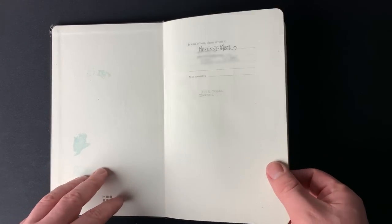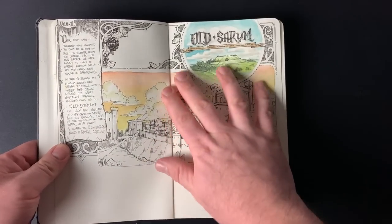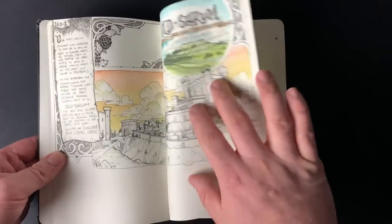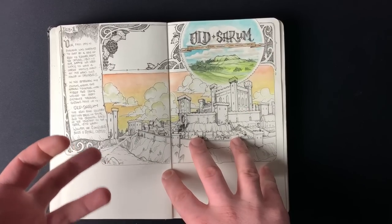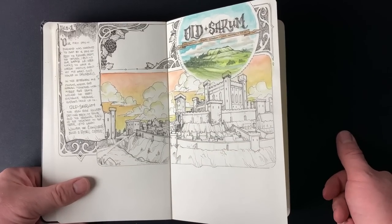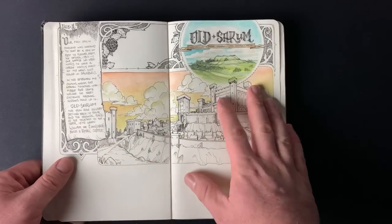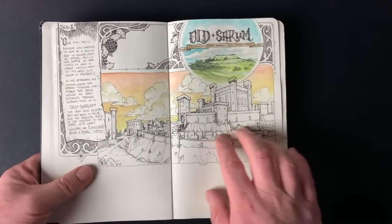I bought this initially to use as a travel journal. I was traveling to England in 2018 because I was born there, so most of my grandparents, uncles, aunts, and cousins are there. I hadn't been back since I was 21, and I'm now 36, so it was well overdue. That's what this book was for — it changed halfway through, but we'll get to that.